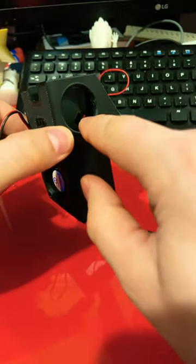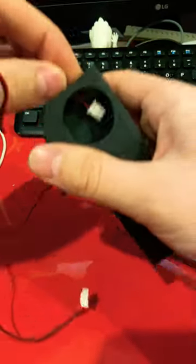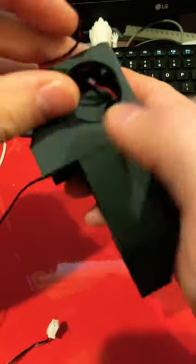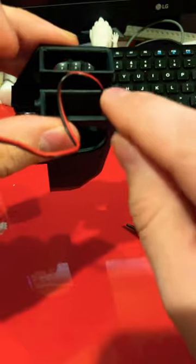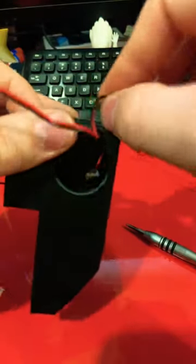Before you do anything else, there are holes right in here on each side for the blowers. That's for you to first put these cables through, like so, and feed them through the holes. The holes are big enough. There's also a slight channel for the wire.